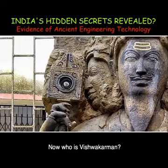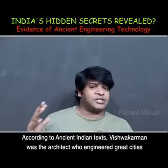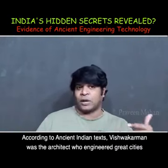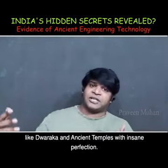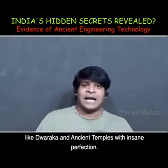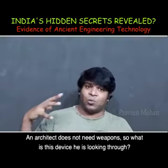Now who is Vishwakarman? According to ancient Indian texts, Vishwakarman was the architect who engineered great cities like Dwaraka and ancient temples with insane perfection. An architect does not need weapons.